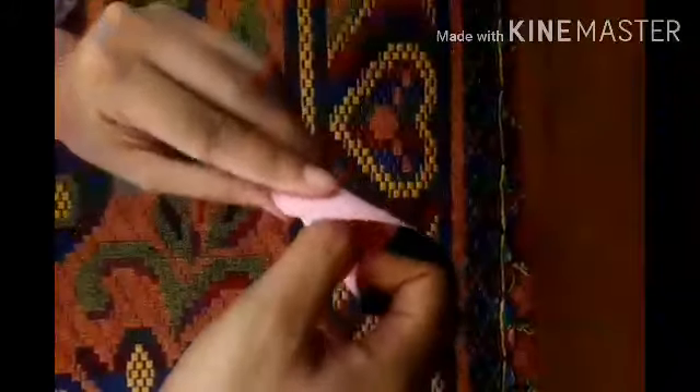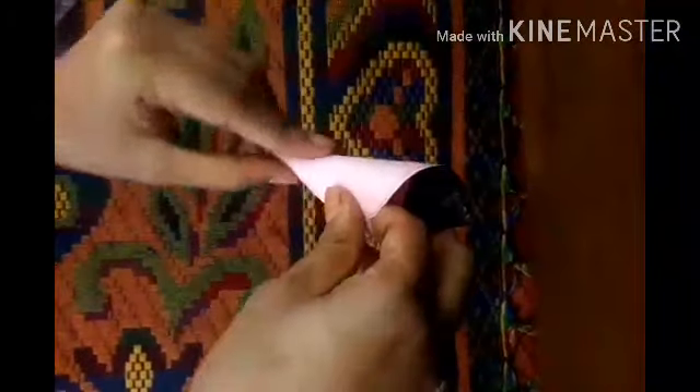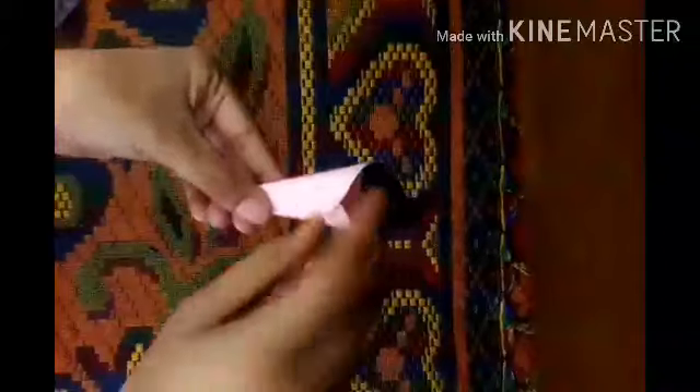Now I'm going to show you how to fold the chart paper, draw this design with a pencil, and cut it carefully. You can see that I have cut the design. Since I'm using used chart paper, I have colored the top part. In this way we are going to fold it and paste it with glue.